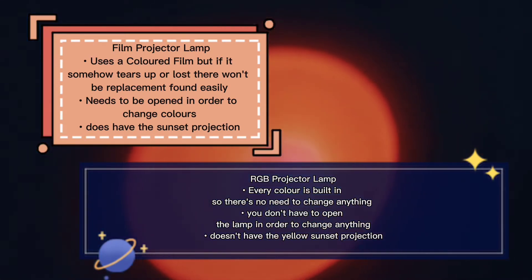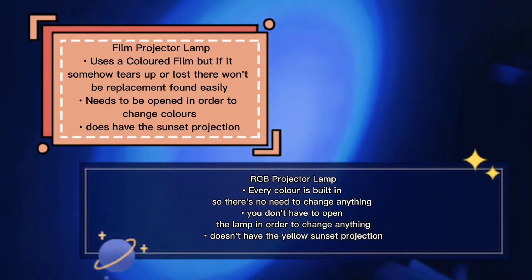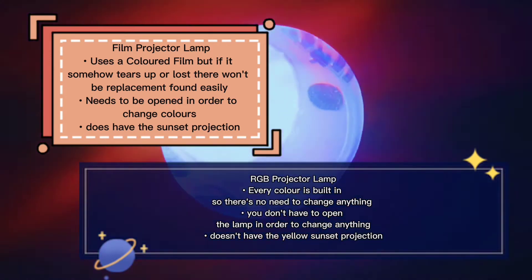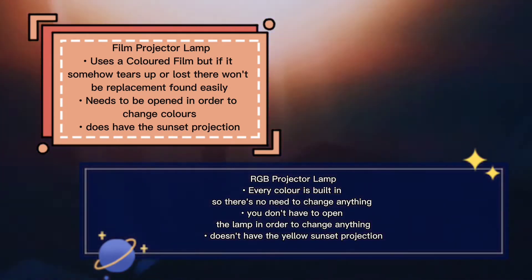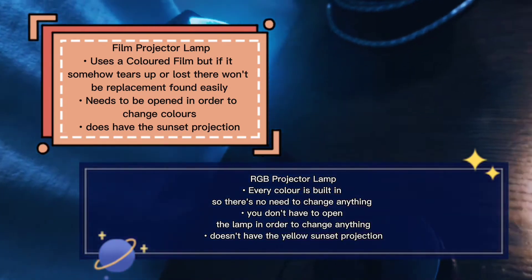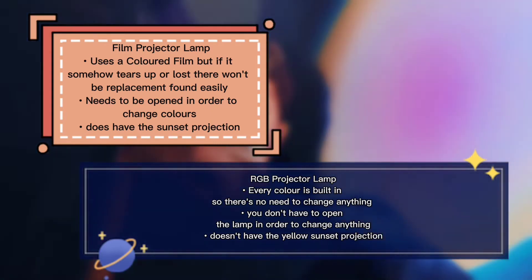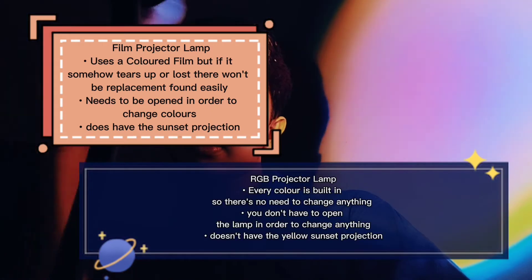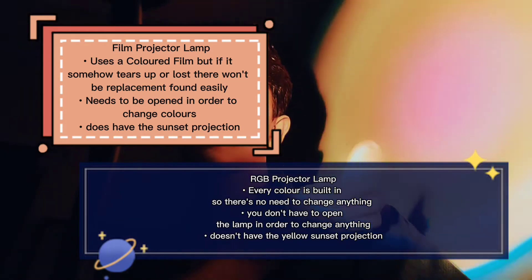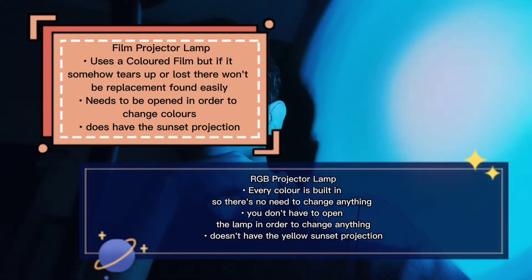Secondly, in the film projector lamp you have to open up the lamp in order to change the color, whereas with the RGB projector lamp you don't need to open up anything. However, the film projector lamp does have one advantage: it does have the sunset projection, whereas the RGB projector lamp does not have the yellow sunset projection.